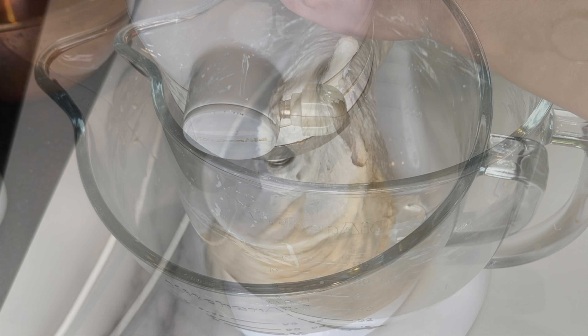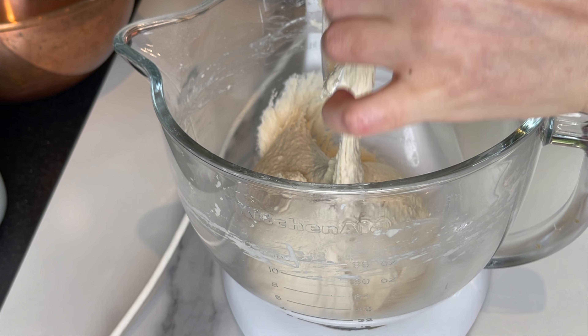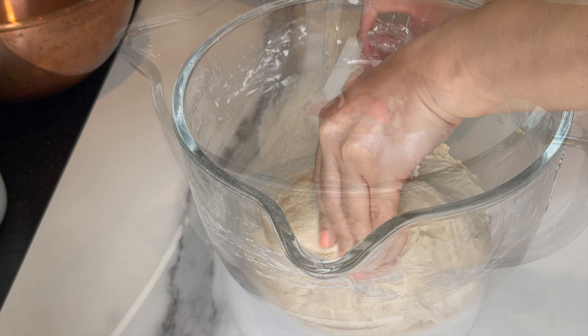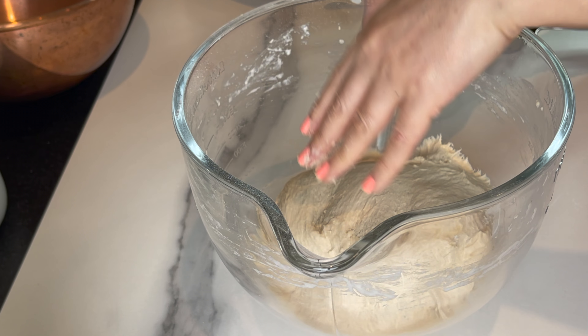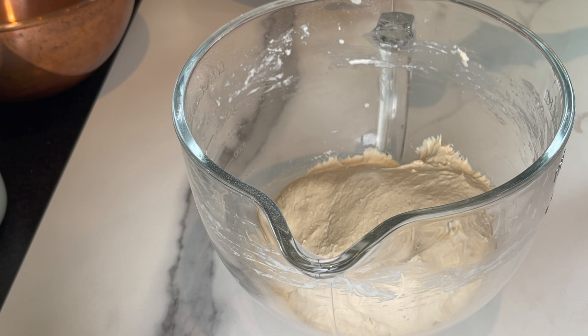This is how it should look. Before covering it, I'm gonna add a quarter cup of a good extra virgin olive oil, cover the whole surface, and let it rest for two hours.